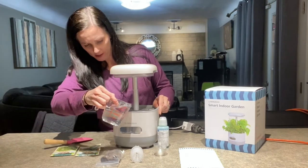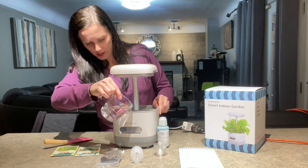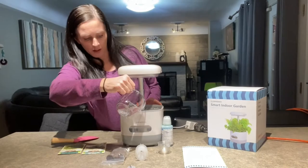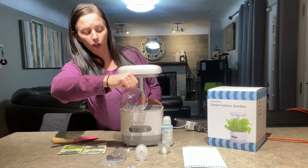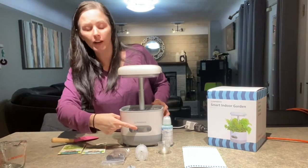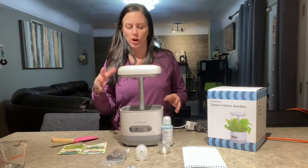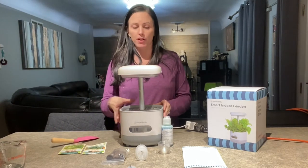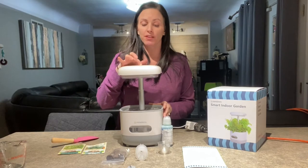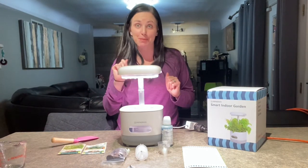Take off the protective cover and then pour your water right into that little circle. You want to fill the unit up enough to where you can see it in the window here. If you don't put enough water in it, it'll make a loud noise, so make sure you have enough water in the unit. Once you have it filled, you can turn your light on — and there you go. Let's get to planting!